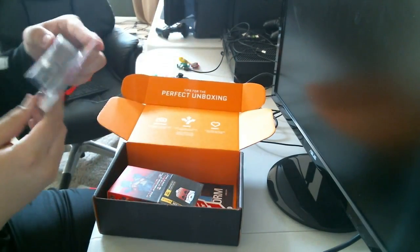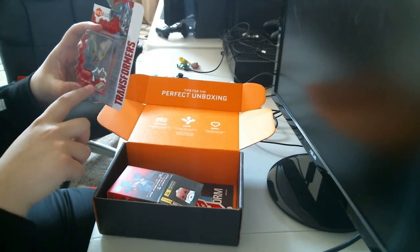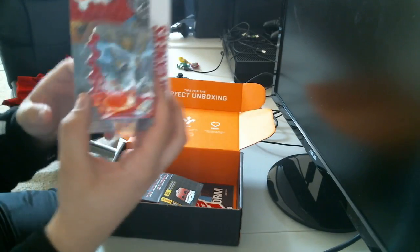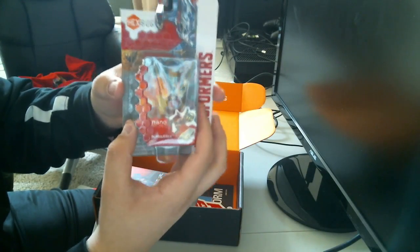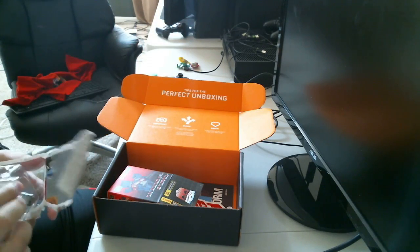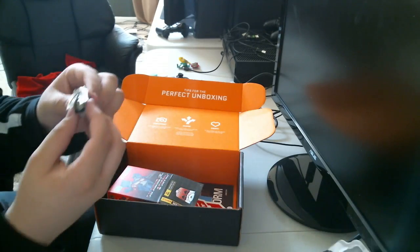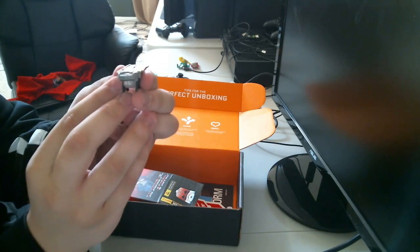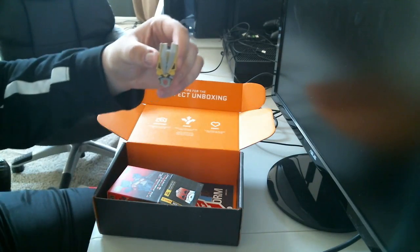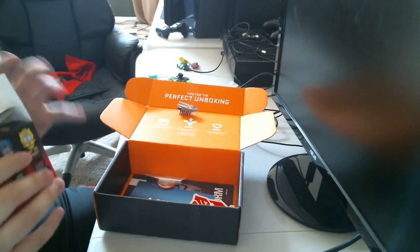Then we have a Transformer nano Bumblebee — it's pretty dope. I don't know if you guys can see it; let that focus in for you. It's a pretty cool toy. I'll open it really quick — here we go. Literally like a little Bumblebee.